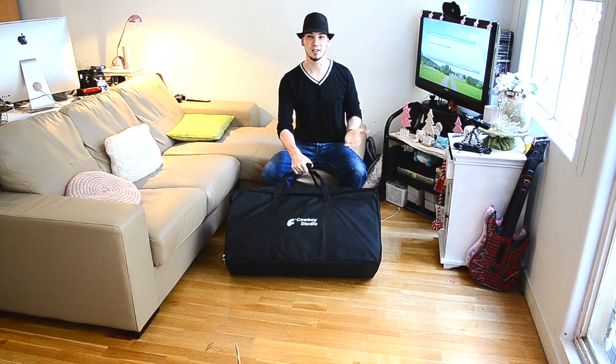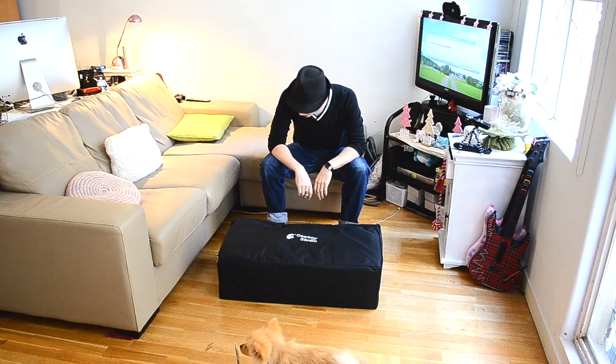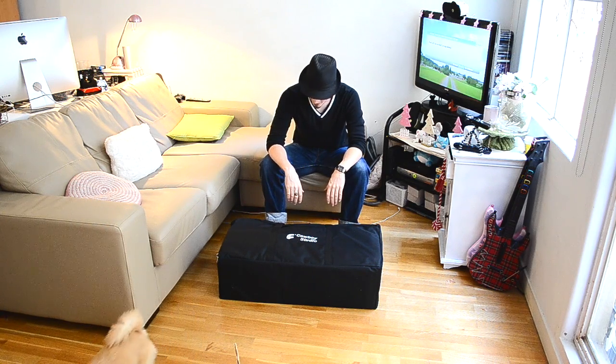Cowboy Studio! Who called it? So as you can see, all the lights come in this very nifty small little carrying case. Swain Buck says that once it's all unpacked, it's going to take a lot of effort to actually get it to fit back into this case.